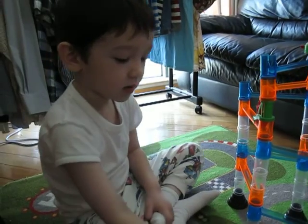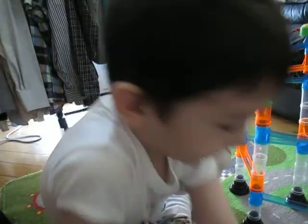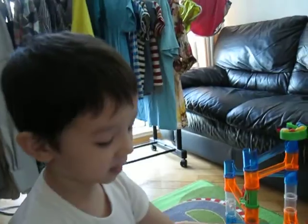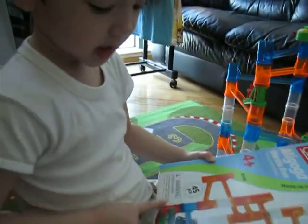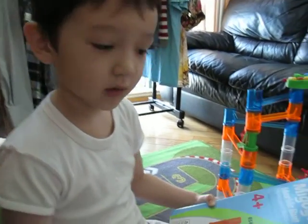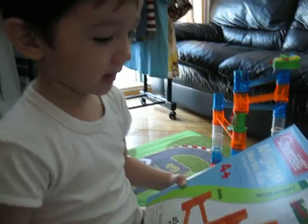How many pieces was it total? There's only about 45 pieces to make the big sets. And it's a four-plus, and I'm already five and a half. So I was made so I could build these things.